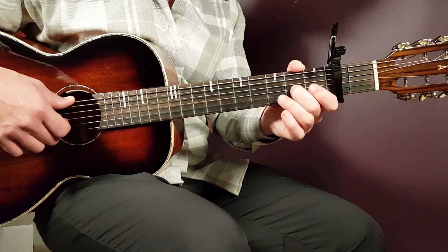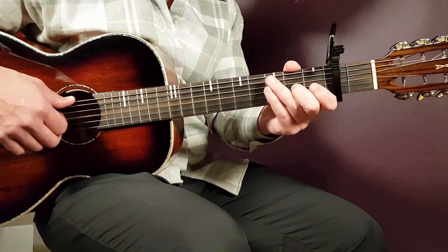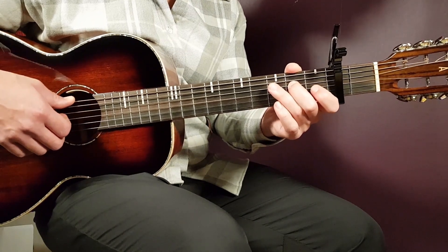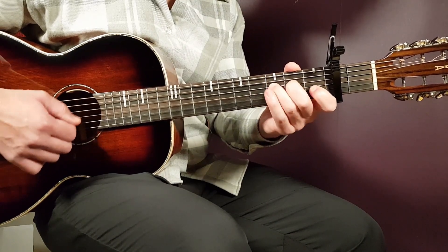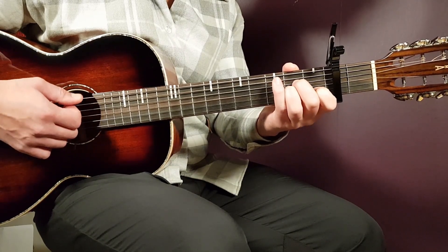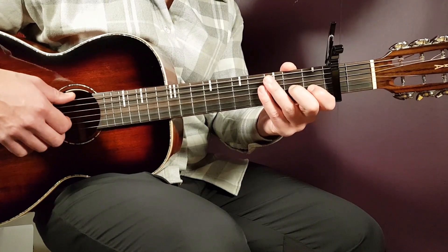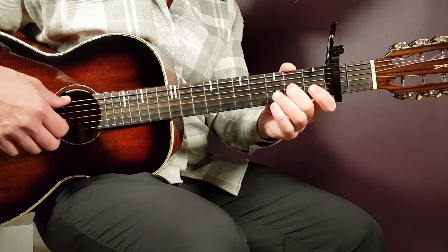Then we have different endings. The first one goes: second G to open G, then second D, third D, and back to second D. The second ending always starts with the same bass, and it goes: on the G string — second G, open G, second G again, and then open high E.